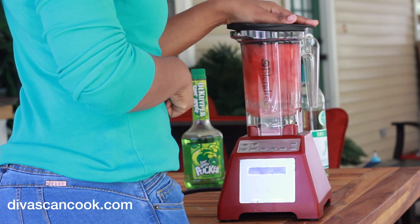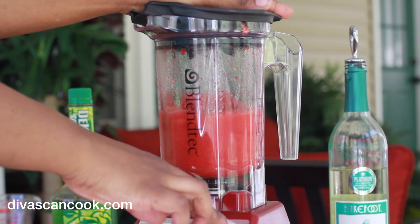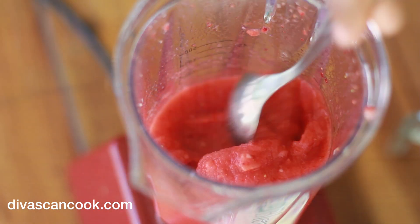Now we are going to turn this blender on and get everything all pureed and stuff. That looks good — just like that right there. The texture is kind of nice and creamy like that. Love it.